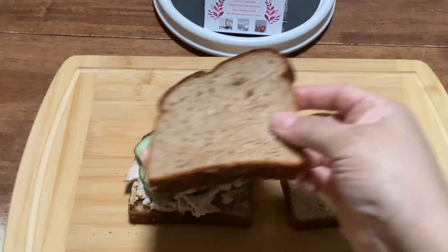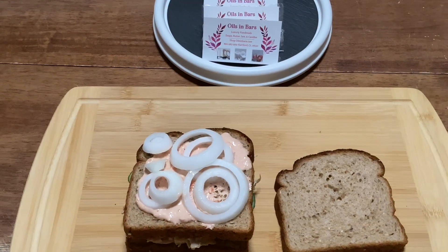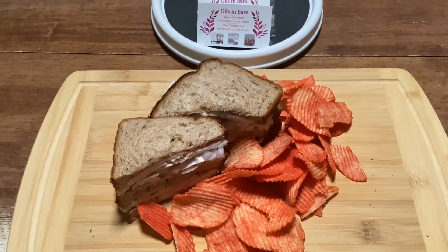Let me know in the comment section what your favorite sandwich and sandwich combination is — I need more ideas because I'm really running out of things to eat, and I know it's because my body is telling me to go vegan.